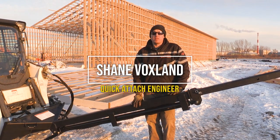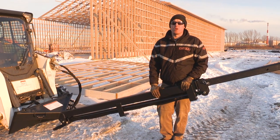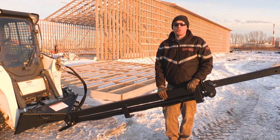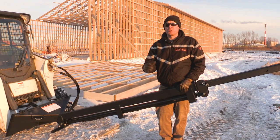Hi, I'm Shane Voxlin. Today we're going to be showing you how we use the Teleboom to lift different objects. A typical object that this is used for is rafters for a building like the one behind me. But you can also use it for lifting trees or other objects over and beyond obstructions such as ditches or fences.